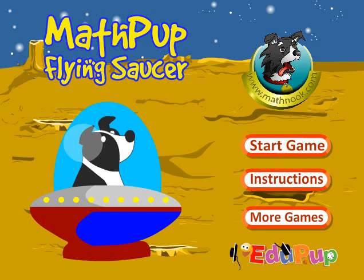Hi, this is Tommy Hall with MathNook.com and I'm here to give a quick overview on how to play Math Pup Flying Saucer, which is one of our coordinate grid games.